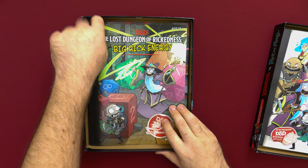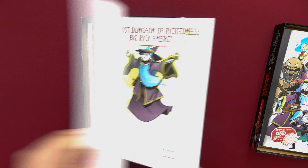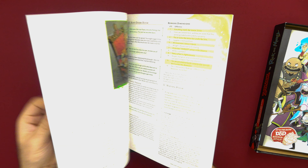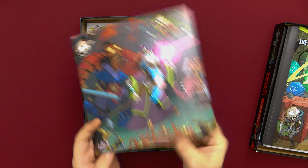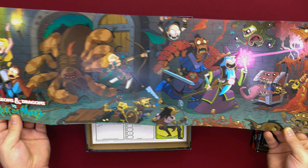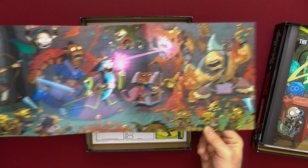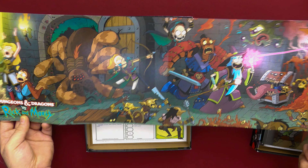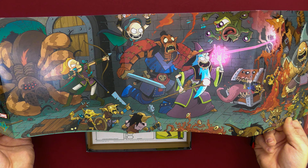Below that we've got the Dungeon Master's guide for the actual campaign — I don't want to give too much away inside here. We've got some maps and some breakdowns of characters you're going to meet. And we've got a very own Rick and Morty Dungeons & Dragons DM screen. That is just awesome. I don't know if I'm going to use this, but I may just frame it up — it's too cool not to put on my wall, especially in my game room, which is pretty decked out in Dungeons & Dragons and Rick and Morty stuff.